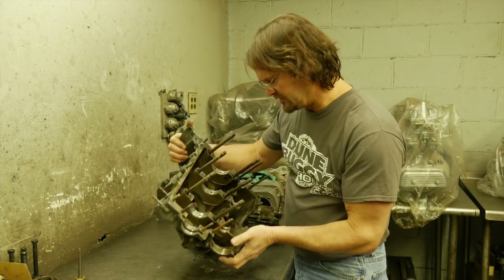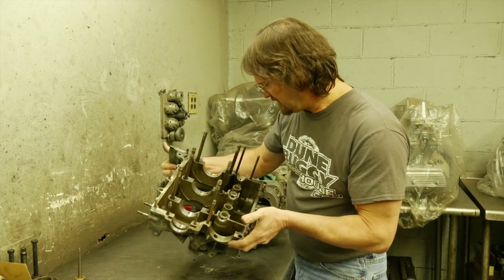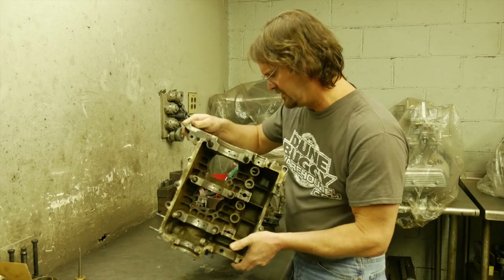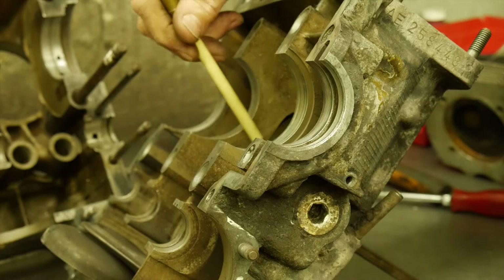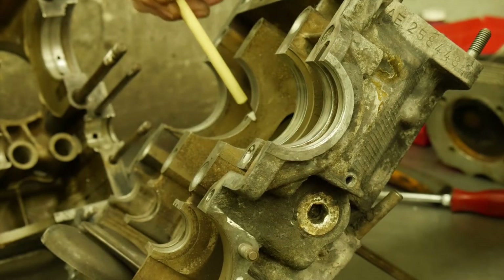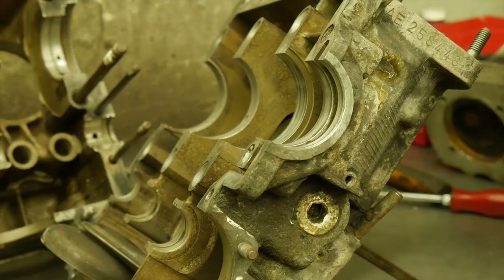Sometimes the cracks are easier to see from the inside, and again the case being cleaned gives us a very easy way to check it. A common area for a high-abuse crack on a VW case is right here — this center main of the case can have a crack in it. Again, this case has no cracks, so we're good there.